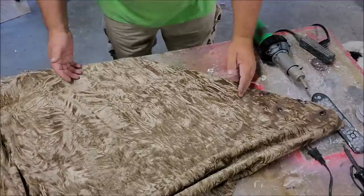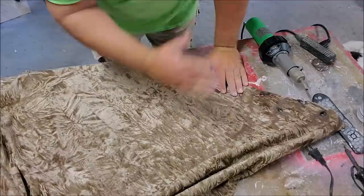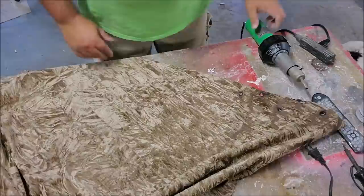The bottom edge of the cape — the over cape — I'm working about a foot at a time from the bottom, working a foot up. This will be the hardest stuff to get when it's back on the dummy, and we'll do some distressing back on the dummy that blends it all together.